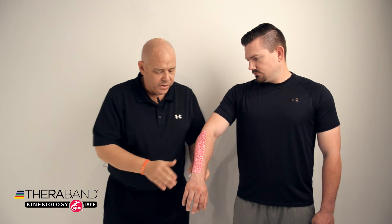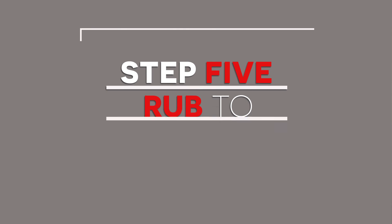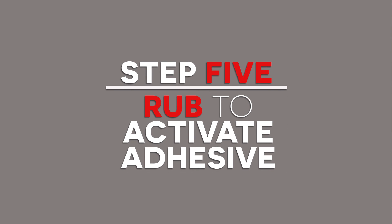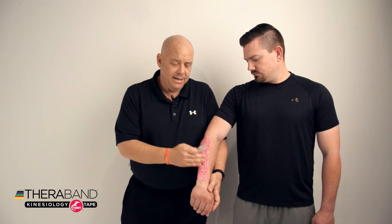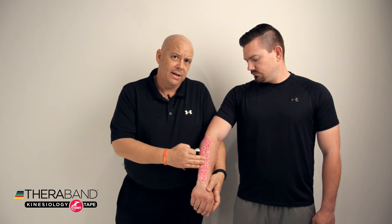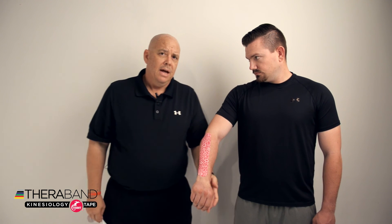A little trick you can also do is use the silver shiny backing of the tape and simply rub that backing on top of the Kinesiology tape. That creates some heat, which activates the heat-activated acrylic glue within the TheraBand Kinesiology tape.